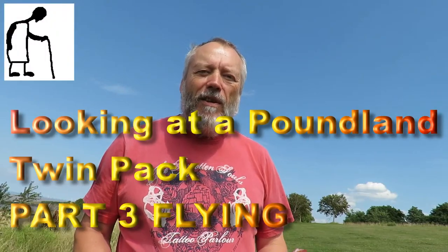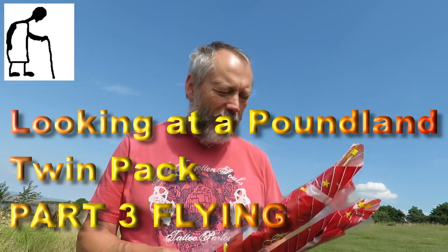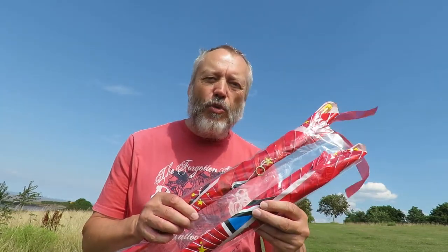Hi guys. I'm going to do some kite flying and come down to Porter's Head. This is the Poundland Twin Pack that I was looking at the other day in my conservatory when it was raining.